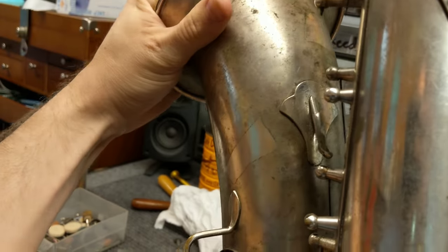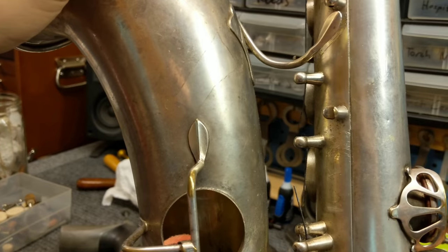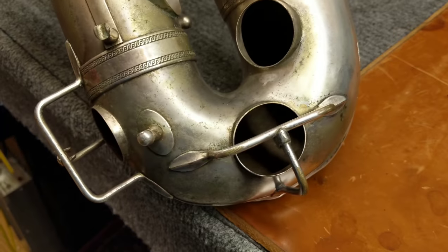I've bent this belt of body brace out of the way so I've got room to move, and now it's just about applying the correct amount of force in the correct direction to see if I can get this to go back to where it should be.